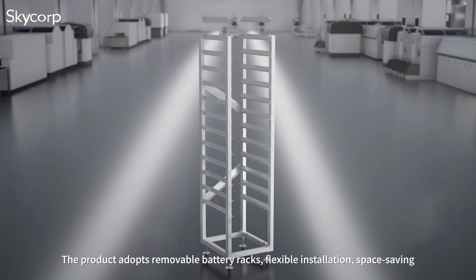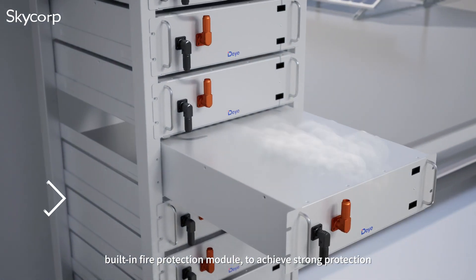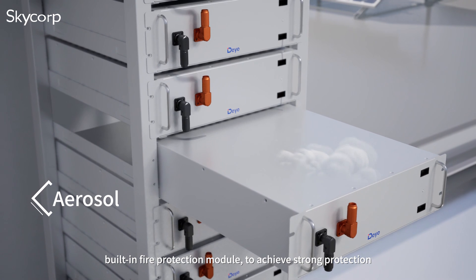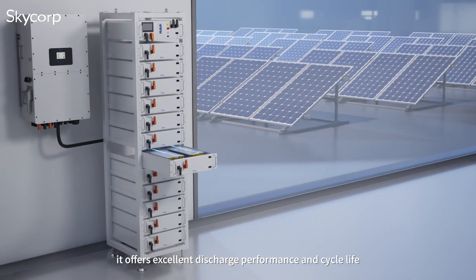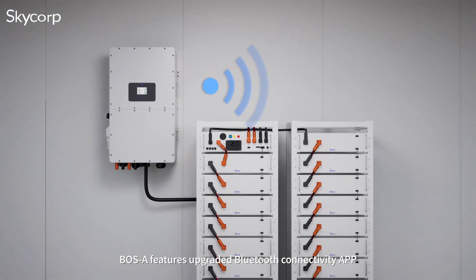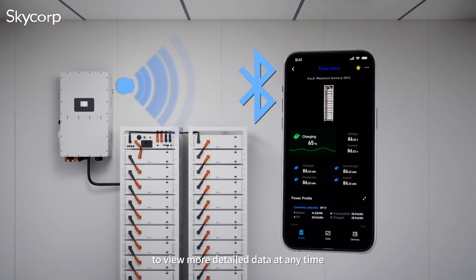The product adopts removable battery packs for flexible installation and space-saving design, with a built-in fire protection module to achieve strong protection. It offers excellent discharge performance and cycle life. BOS A features upgraded Bluetooth connectivity with an app to view more detailed data at any time.